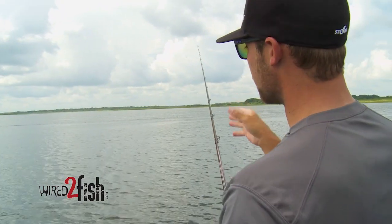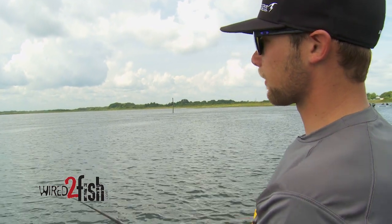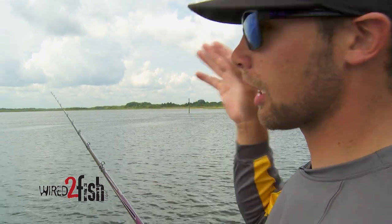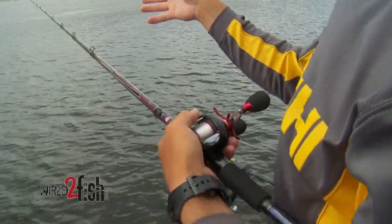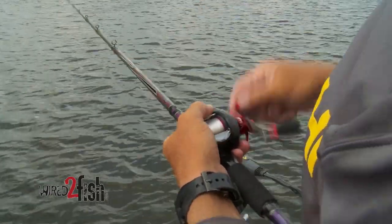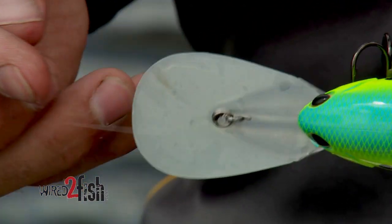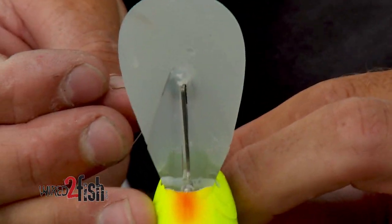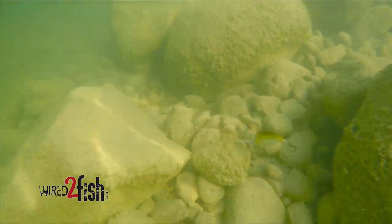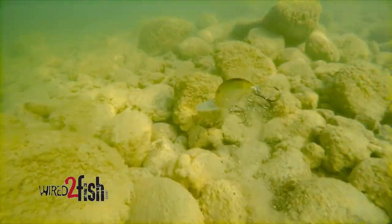You've got to make sure that anytime you're fishing a deep diving crankbait, that bait is running straight and true all the way back to the boat. With this Storm Arashi Deep 18, one thing that really allows it to do that is the self-tuning line tie. We took that from some previous models and it worked so well in keeping that bait running straight and getting it down deeper.